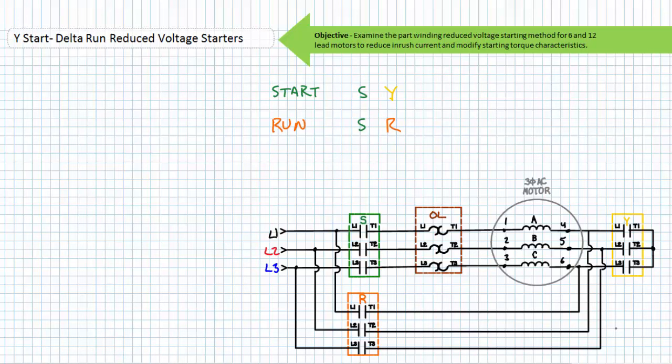The start stage sees the closure of both the S and the Y contactor. The run stage is characterized by the closure of both the S and R contactor. The simultaneous closure of the Y and R contactor is something to be avoided at all costs, since it would constitute a shorting of all three phases — a phase-to-phase event characterized by an arc flash hotter than the sun. For this reason, the Y and R contactors are electrically and mechanically interlocked to prevent this occurrence; either the Y or R is closed, never both at the same time. When the Y contactor closes, it joins terminals four, five, and six as the central node of a Y configuration. Note the Y contactor has no overload contacts, since it only serves to connect the central node.